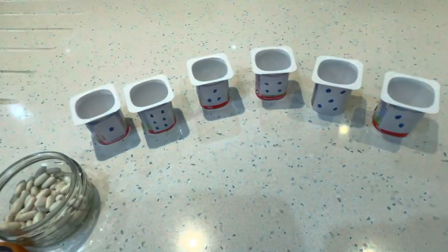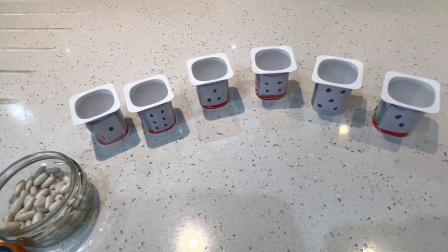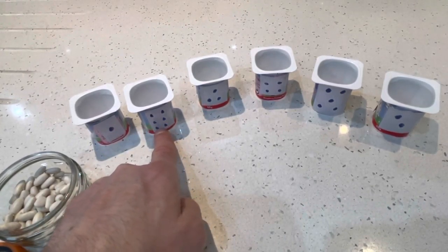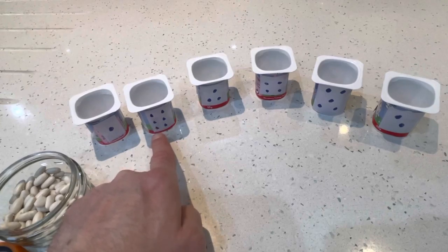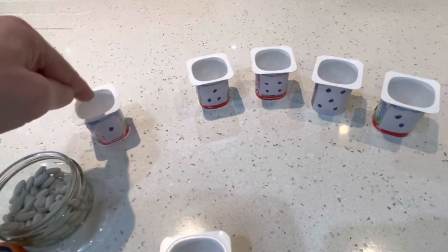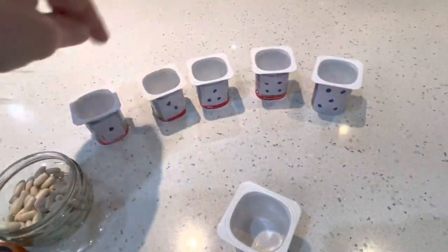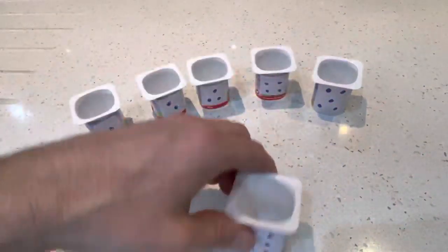I'm going to swap two over — which one's wrong? One. Six — the six doesn't go there. What goes after one? Two. Yes. One, two, three, four, five, six. Fantastic.